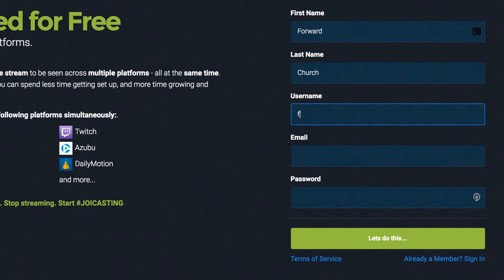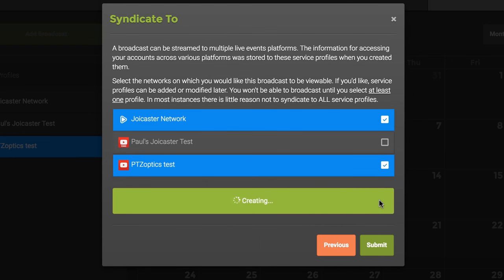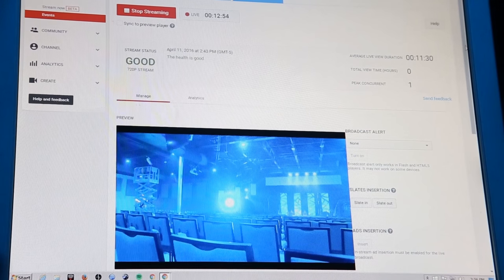Set up a JoyCaster account and then link your platform accounts to it. Once that's done, the complication of setting up a live stream is taken care of once and for all, so you can concentrate on making your production look great.